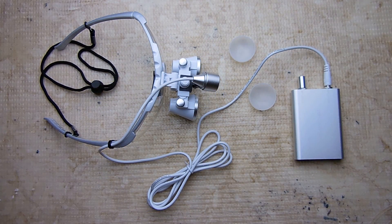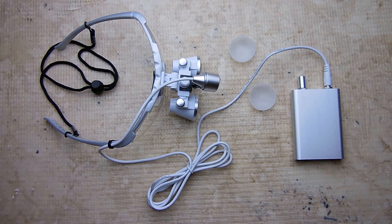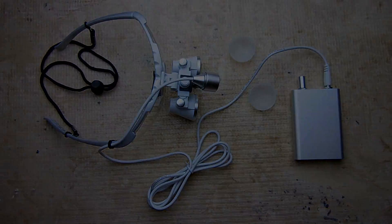As usual, I've placed the link in the video description area for this product, and also included a money-saving coupon code if you decide to purchase one — you'll also be supporting my work on Electronics and More. I hope you enjoyed this video. If you did, please rate it a thumbs up, subscribe, and post links to this video on other websites and blogs. Also be sure to check out my video playlist — thank you very much for watching.